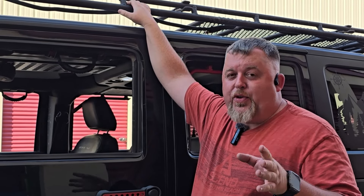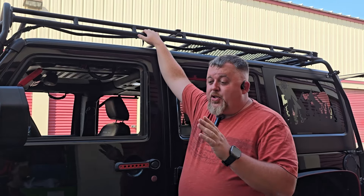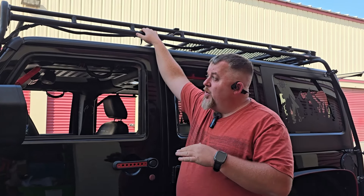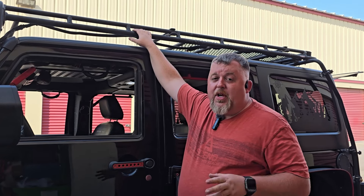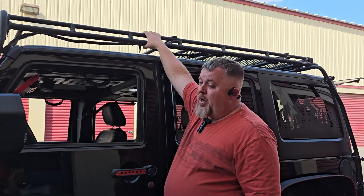We had to get a little creative with the hardware, but I think we made it extremely simple for this install. For those of you who have the Gobi Safari Rack, you can still install this awning. Otherwise, the directions are really crystal clear for the rest of the roof rack styles that are out there, and the hardware is super easy. So we're going to jump right in and get the mounts mounted up.